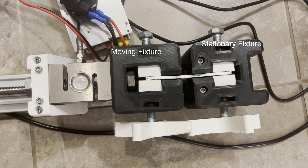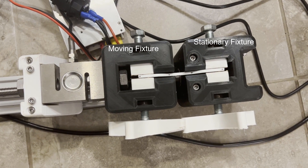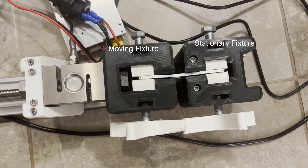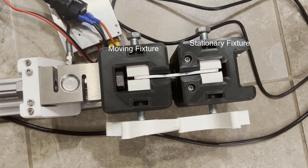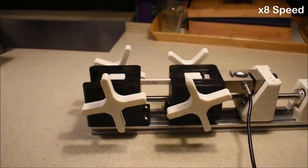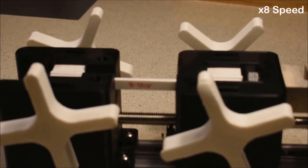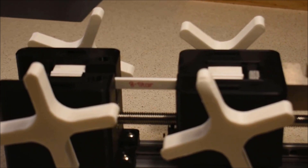To measure stress, the machine uses two fixtures — one moving and one stationary — each attaching to one end of the specimen. Once the machine starts, the plastic specimen is put under increasing stress. In turn, as per Newton's third law, for every force applied there is an equal and opposite force.